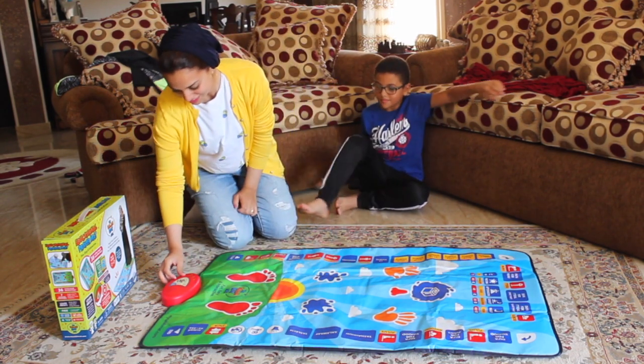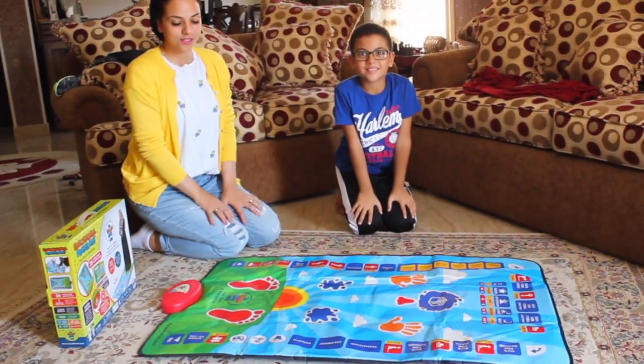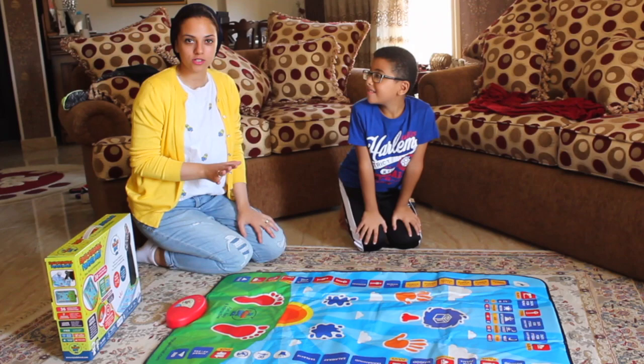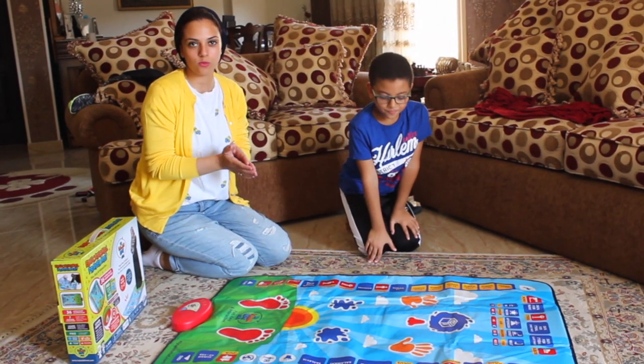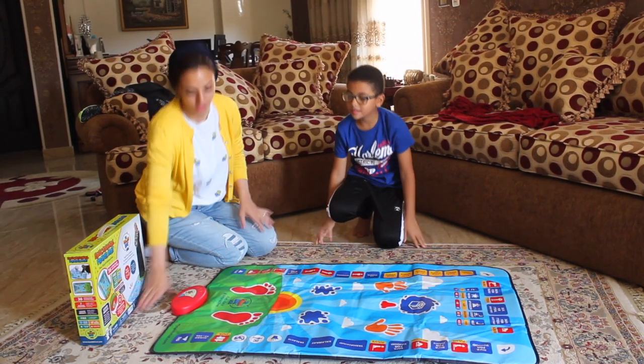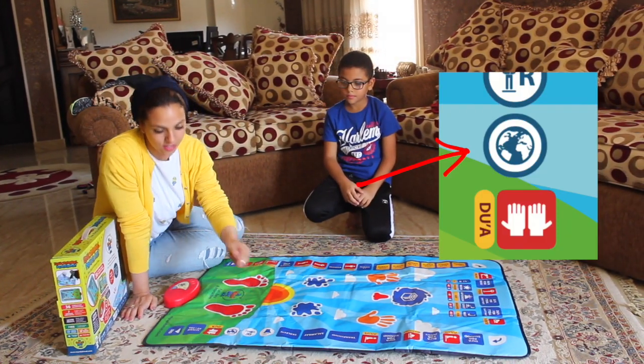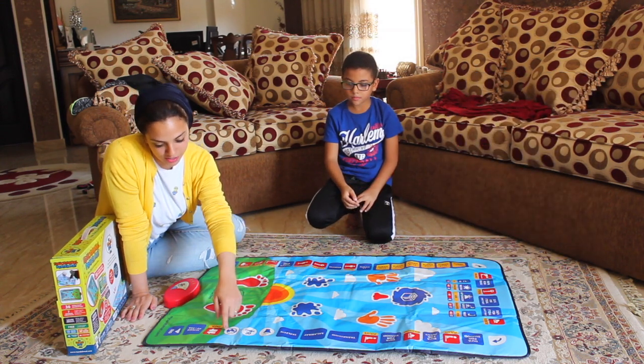So I'm going to turn it on now. First of all, it has seven languages — you can choose whatever you want: Arabic, English, any language you like. You just press here to select. For example, press for English, then press again if you need Arabic.